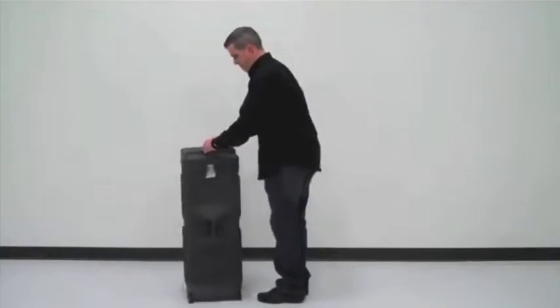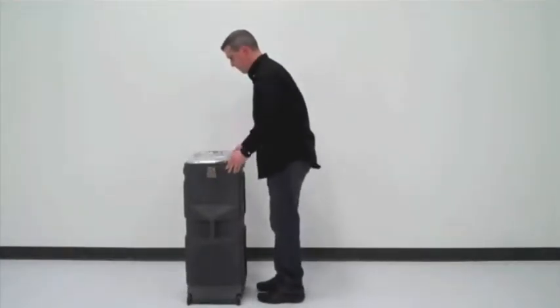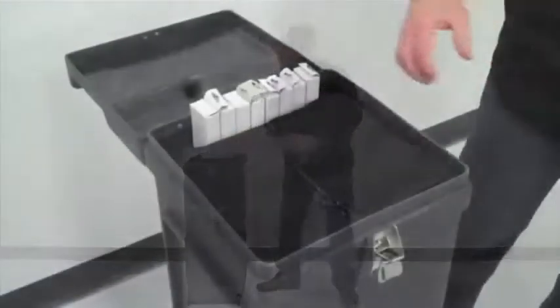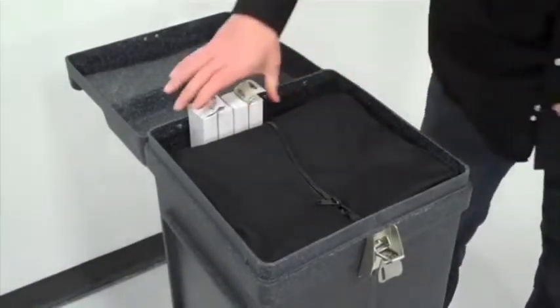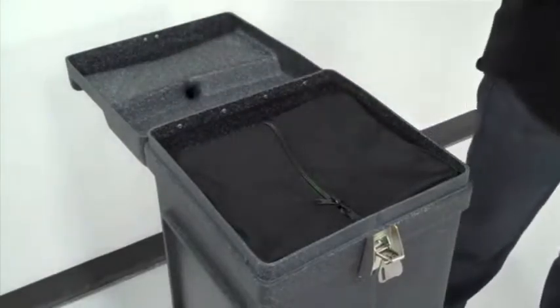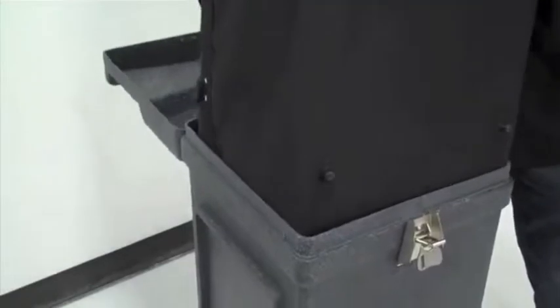The V-Burst flat backlit display is easy to set up. The V-Burst flat backlit frame is available in 8-foot and 10-foot versions, is easy to use, will hold up show after show, and carries a lifetime warranty on the frame.